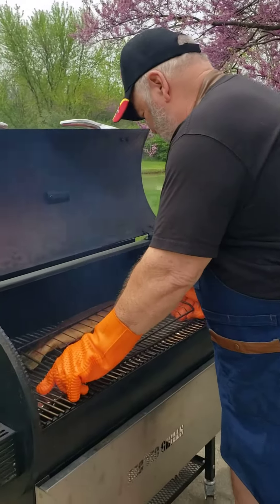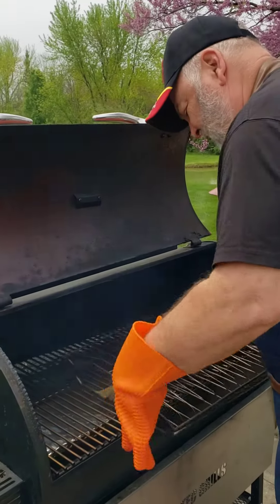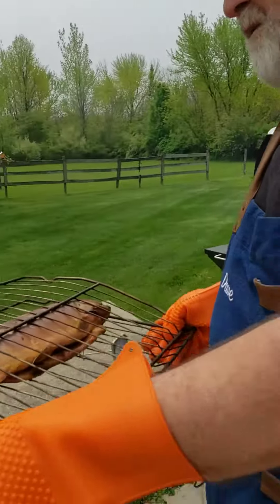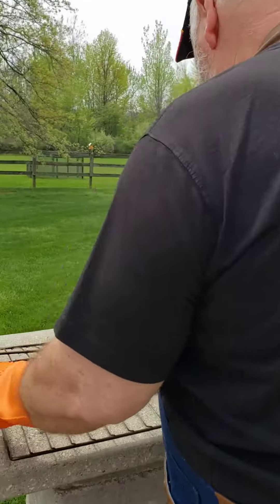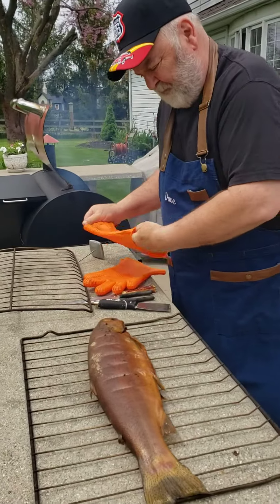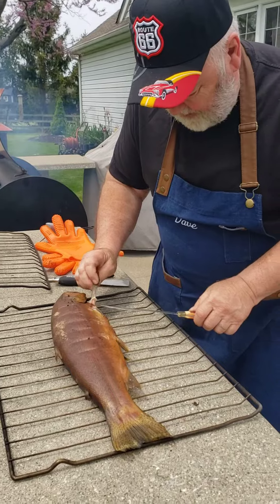Here's how we go. I take the fish — I've got it between my two grates here — and put it over here. Now I'm going to peel the skin off. Generally it comes off really easy, so let's see if it does.